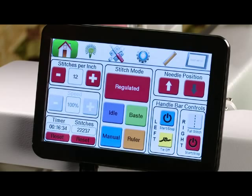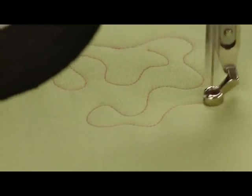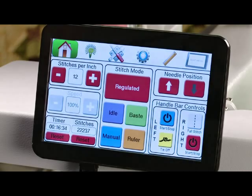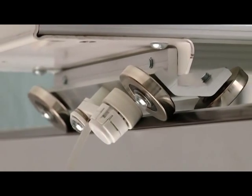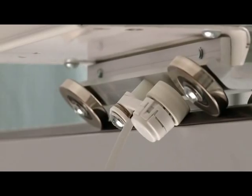In the middle we have stitch modes. Right now we're in regulated mode. When you're in regulated mode the machine will stitch as you move and give you stitch regulation — when you speed up the motor will speed up, and when you slow down the motor will slow down. Remember when we attached the encoders, we talked about how the encoders tell the needle to move up and down, so rolling smoothly on the track is very important.